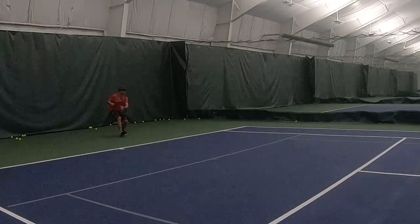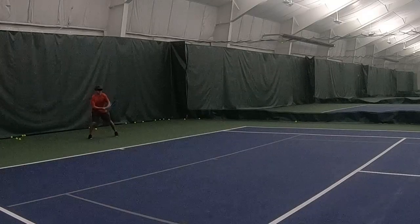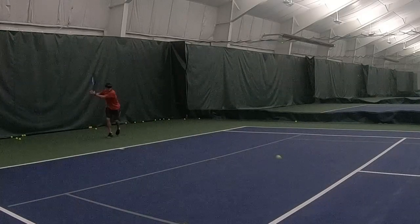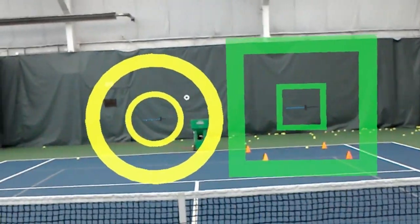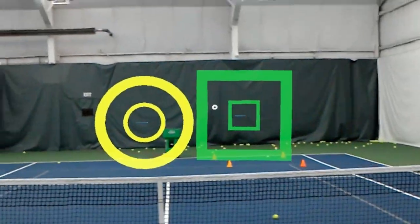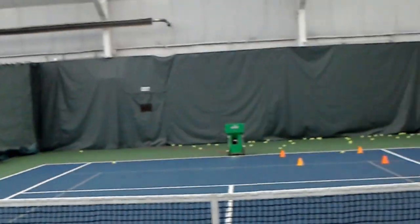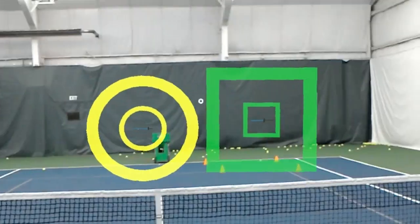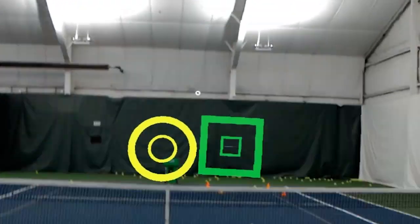Backhand cross. Forehand. Forehand. Forehand. We're using the same pattern, but you can see the target size has been increased significantly. This shows that the target system can be used for more advanced players — who would shrink the target down to a smaller size — or for more beginner players who need a bigger target to hit from.